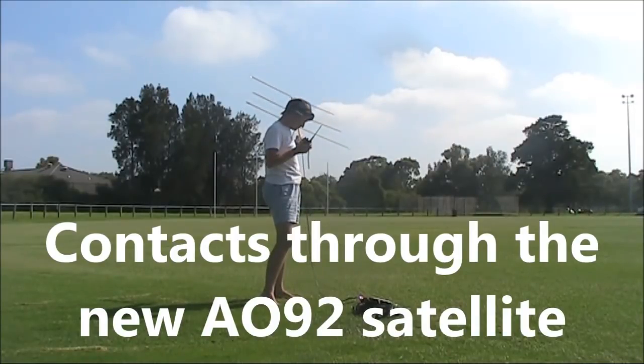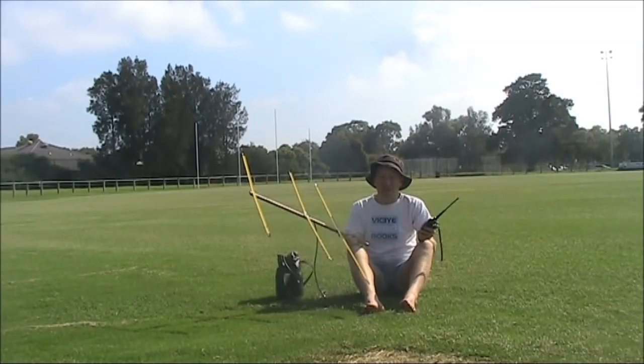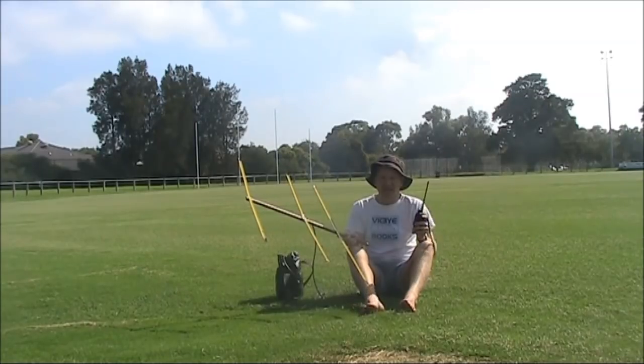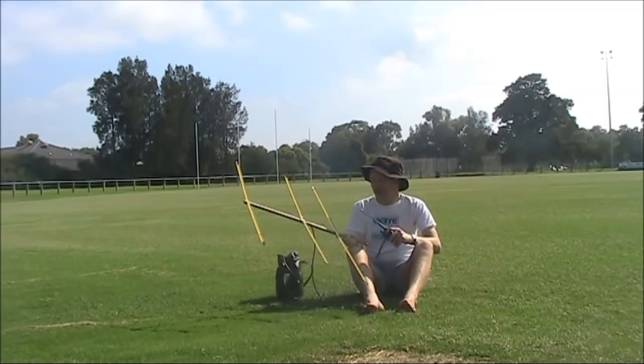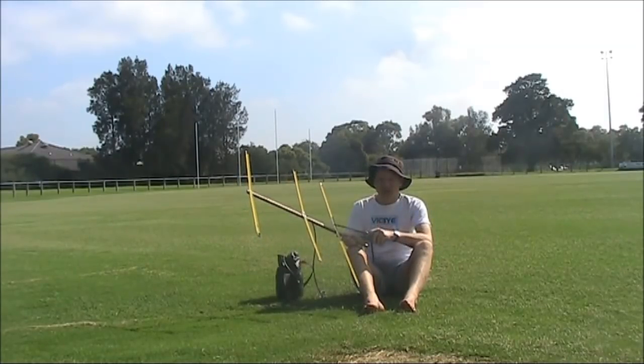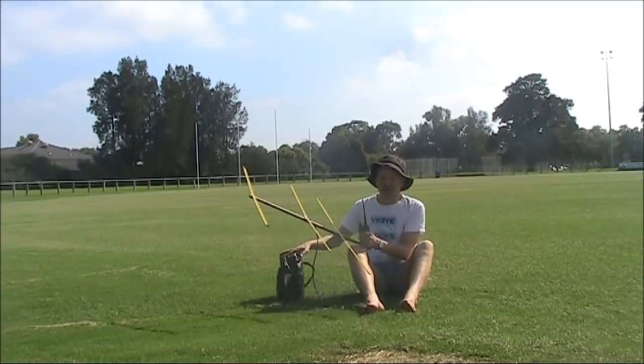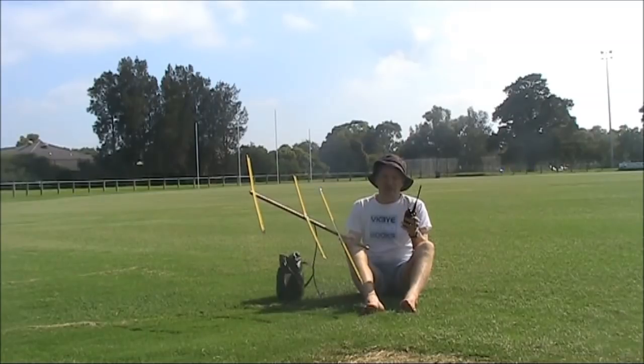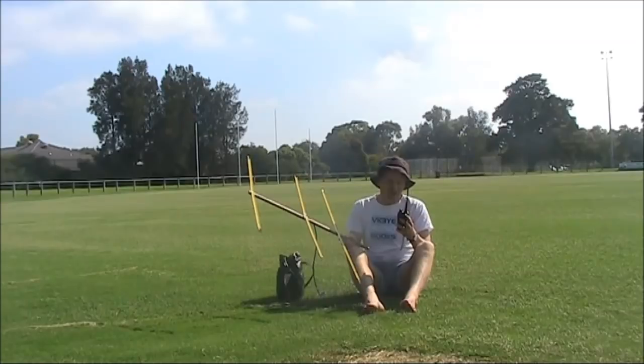I'm running exactly one watt at the moment, so it's very easy to get into. We've had success from here with AO91, but now AO92 has gone up and is now available for use. I'll be using the same setup as with AO91: the three element tape measure Yagi and an FT817 on receiving, and a cheap handheld on transmit. The CTCSS tone you need for transmit is the same, 67Hz. The frequencies though are a bit different, and it's a good idea to program your transceiver to suit.